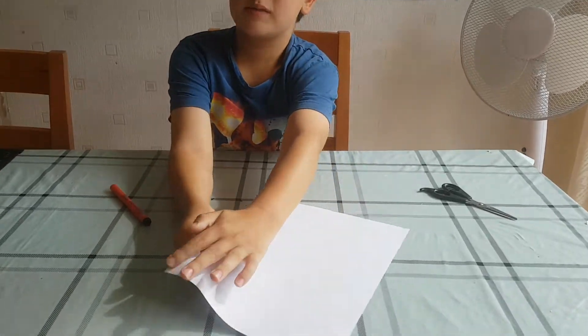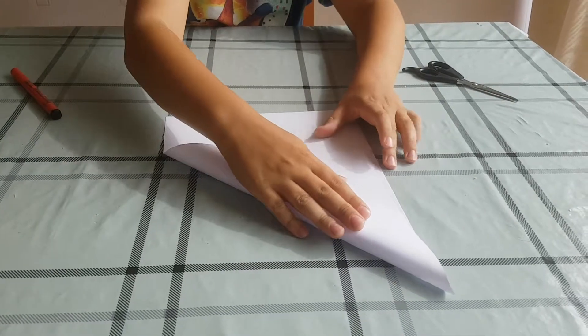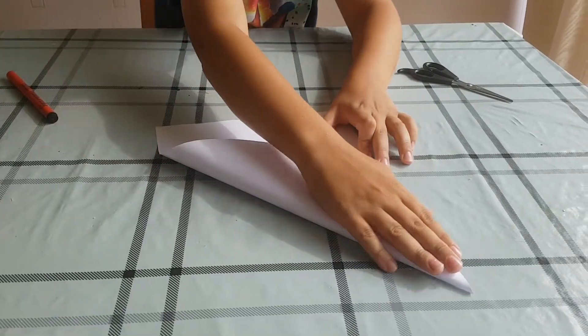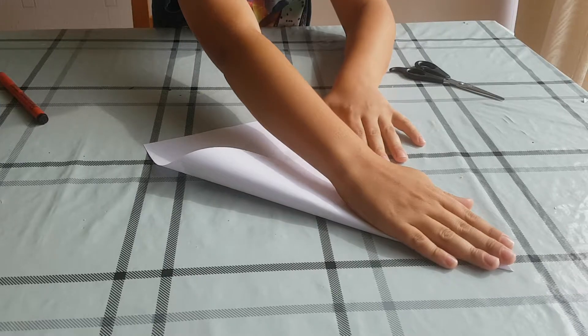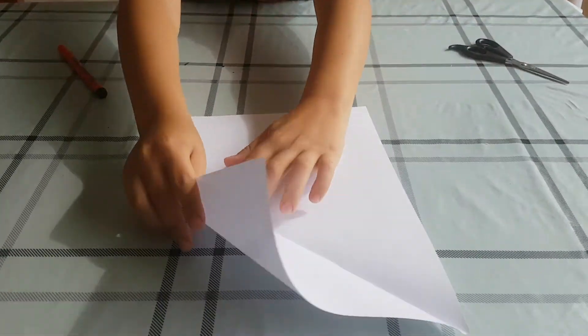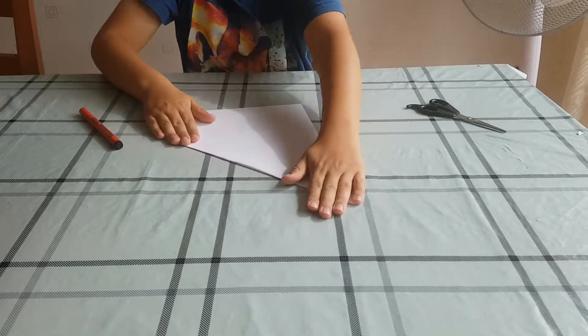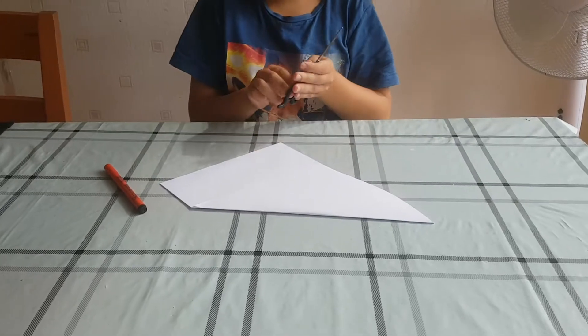So you see this point — you turn it all around until you get it there. I'll show you guys again. Turn this all around there, pull it neat and straight.